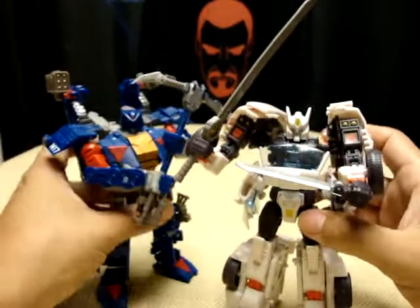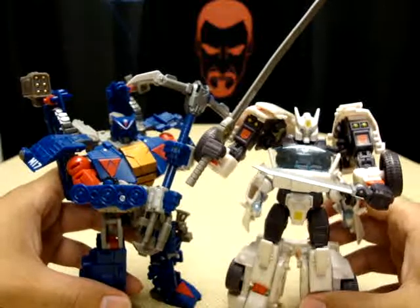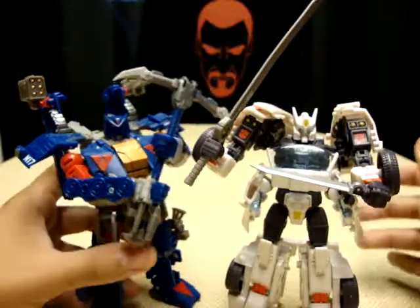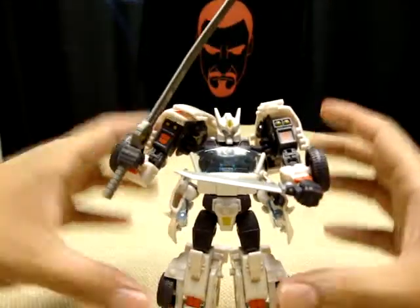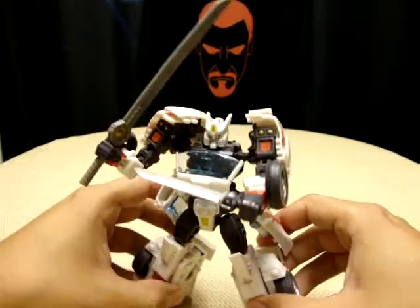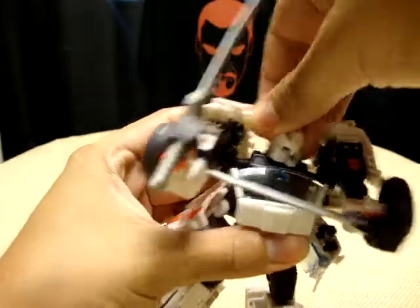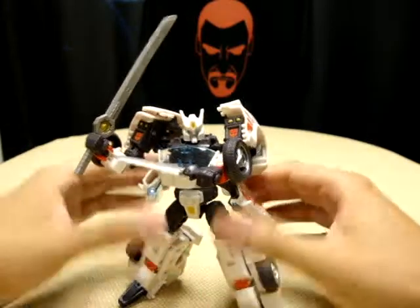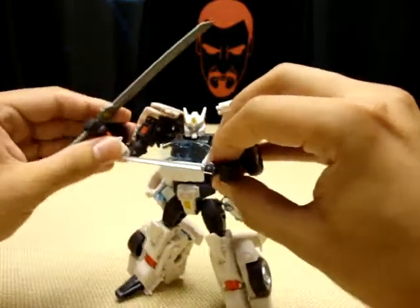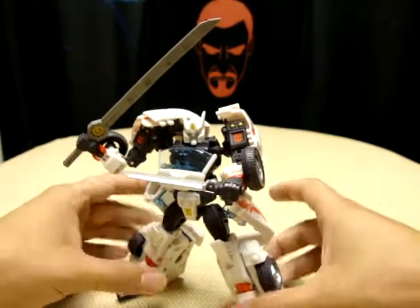Here he is next to Dark Mount — you can see he's a little bit taller at the head than Dark Mount. But all in all, amazing amazing figure. The head is on a ball joint and he can actually look up, which is pretty cool. Amazing figure — everything you've heard about this figure is true, it is awesome.